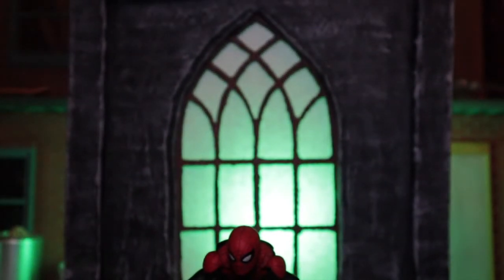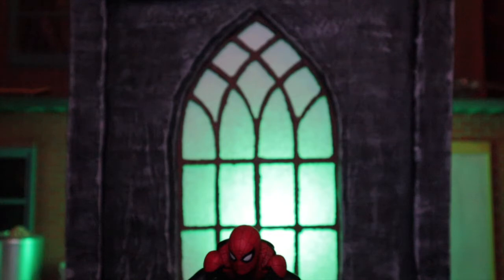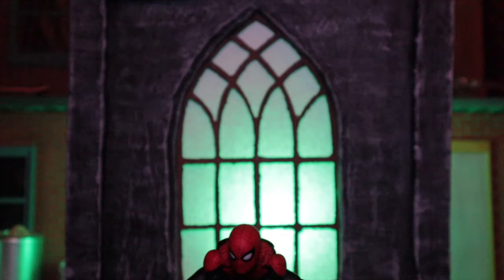There it is — the church window. You can put different lights in the back so it has different effects and moods for pictures, and that's something I really like.